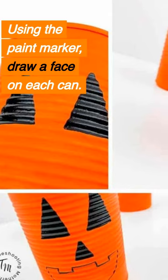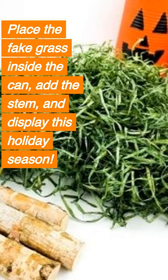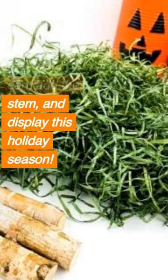Using the paint marker, draw a face on each can. Place the fake grass inside the can, add the stem, and display this holiday season.